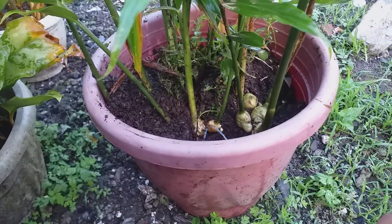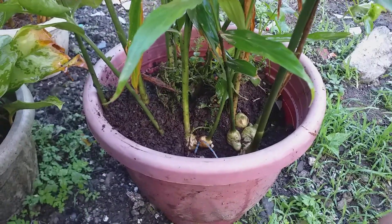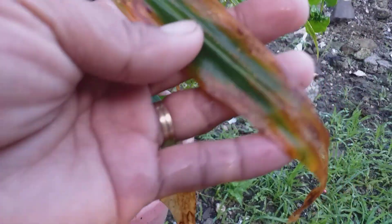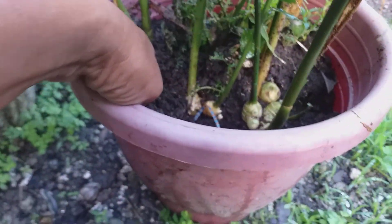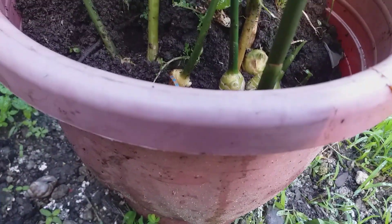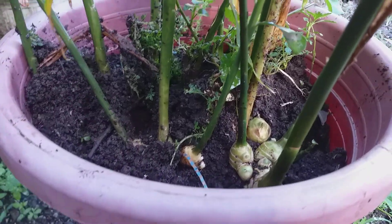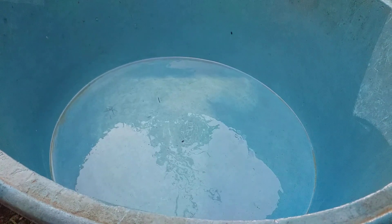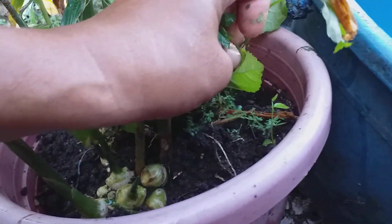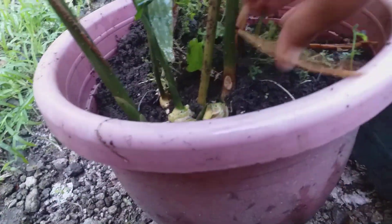Welcome to World of Farming! Today I'm going to harvest my ginger because it's getting dry now and it's getting big. There's more over there. I got a bucket — I'm going to dump the soil and use the soil after.